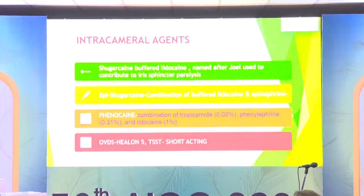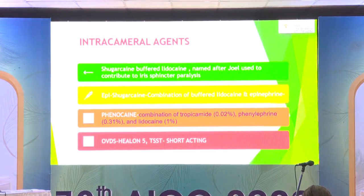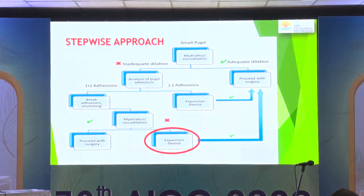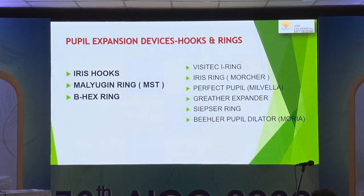You need to use intracameral agents like phenylephrine and OVDs. OVDs are very good to keep the pupil dilated — especially something like Healon-5, a very heavy viscoelastic — but they can easily come out during surgery and need to be replenished. In case all these measures don't work, you go on to a pupillary expanding device.